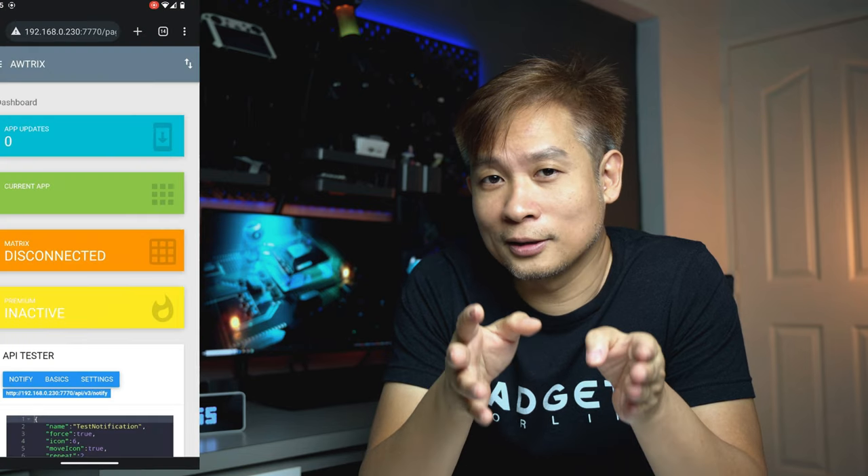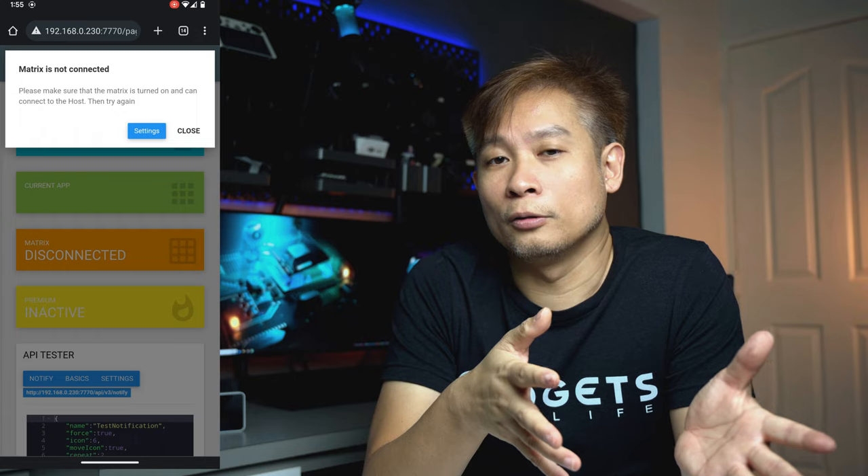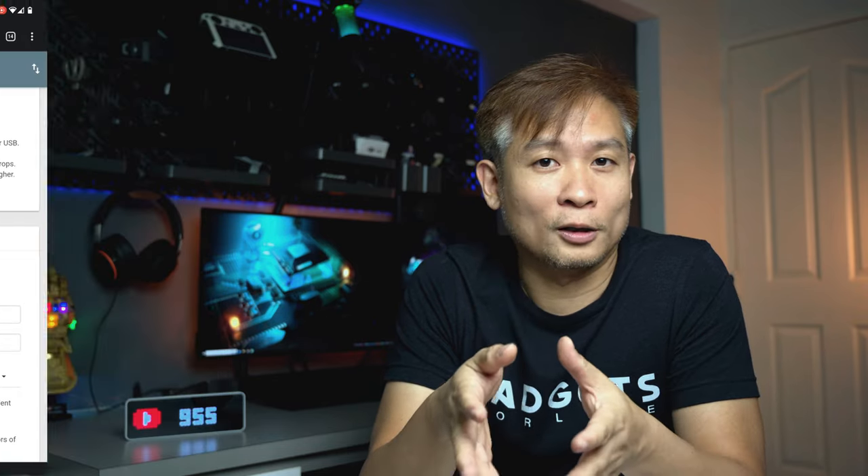As you can see from the list, there is an option to make use of the AWTRIX Awesome Matrix framework on this clock itself, but there are a few drawbacks. Number one, you need a PC to run the service, meaning your PC has to be turned on. Secondly, when you're using the AWTRIX function you have to disable everything else. After this video I'll be coming up with a tutorial on how to use AWTRIX.